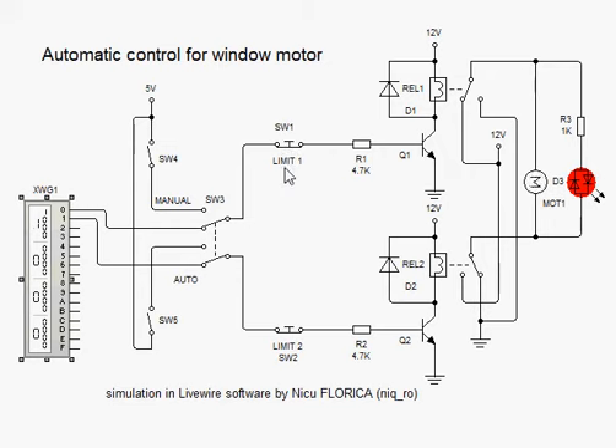If the limit switch is pushed, the motor stops. Now the motor is in reverse direction. If I push the limit switch, the motor stops.